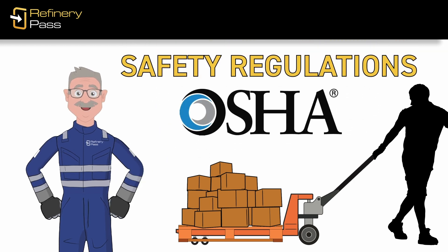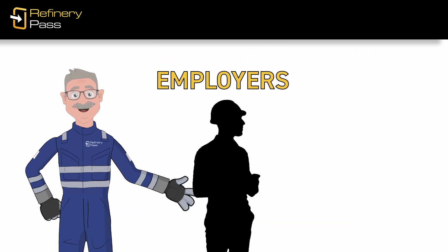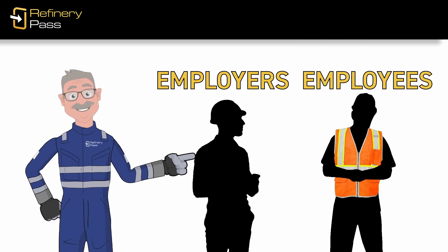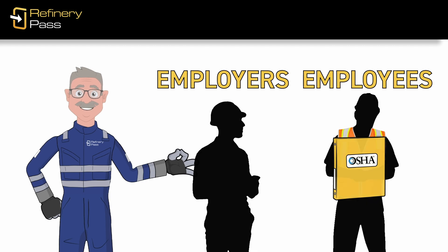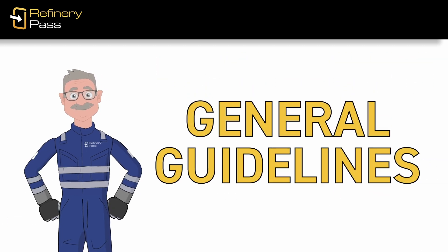A pallet truck operator is responsible for understanding and adhering to the safety regulations that OSHA has established for the equipment. While employers are required to provide employees who operate electric or motorized pallet trucks with training on the OSHA standard, there are also some general guidelines to follow.